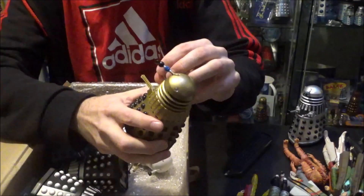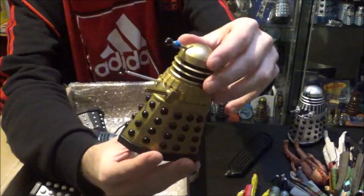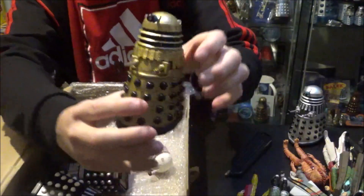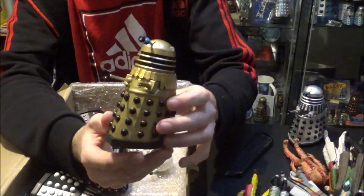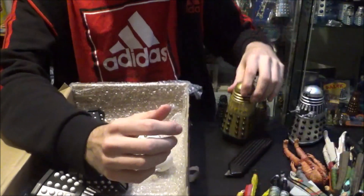Keeping with Daleks, we've got the Supreme Dalek here from Frontier in Space. This Dalek was part of the Dalek Collector Set number two that was issued quite a few years ago. A lovely gold Dalek — can't really go wrong with that.